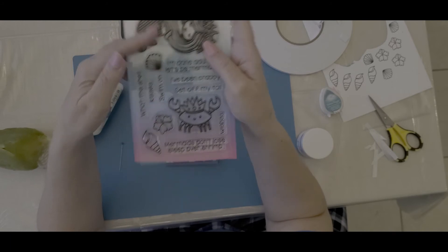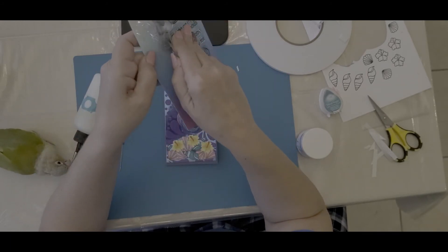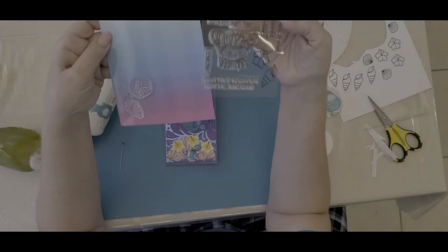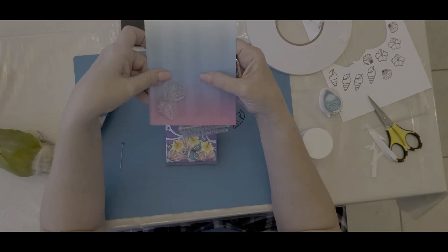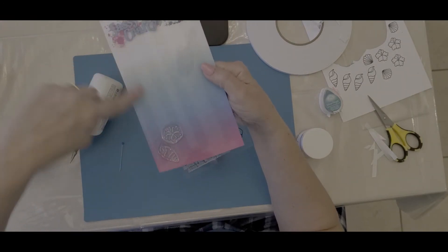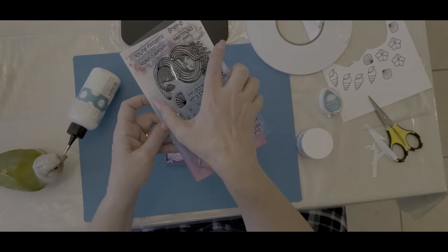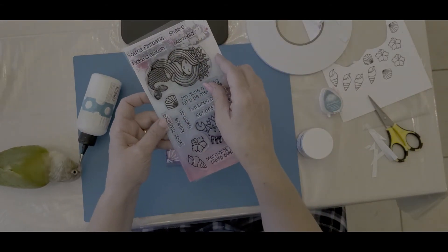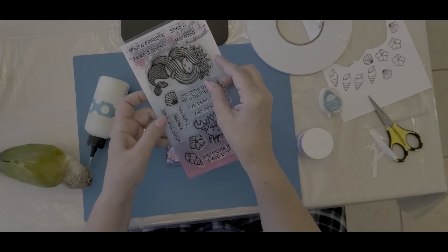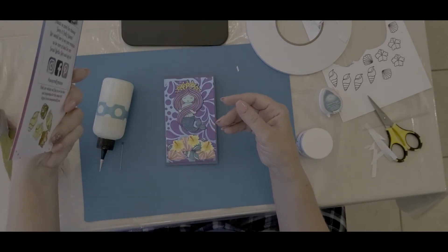By the way, this is how I store my stamps. I take the regular package they come in, take the back, double-side tape it to the packaging, and then put it in a new envelope so it's good to go — just like that.